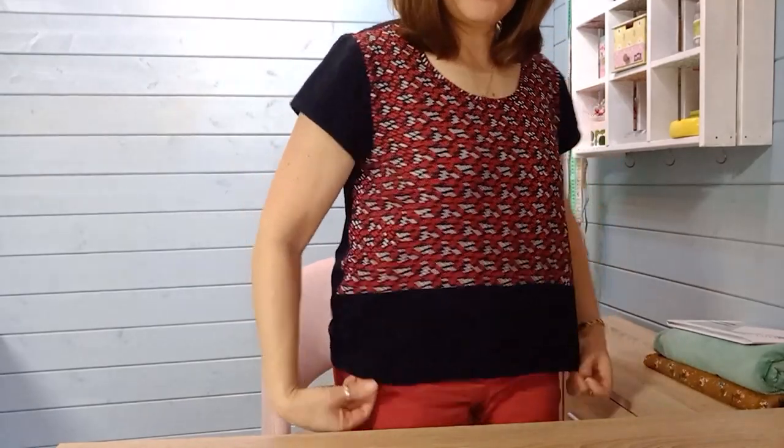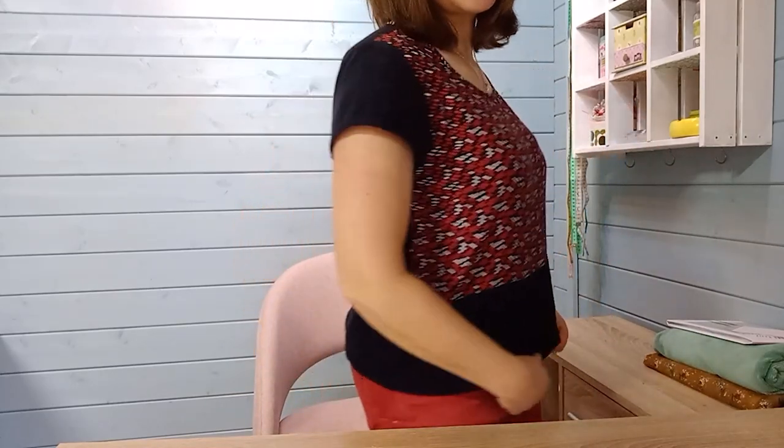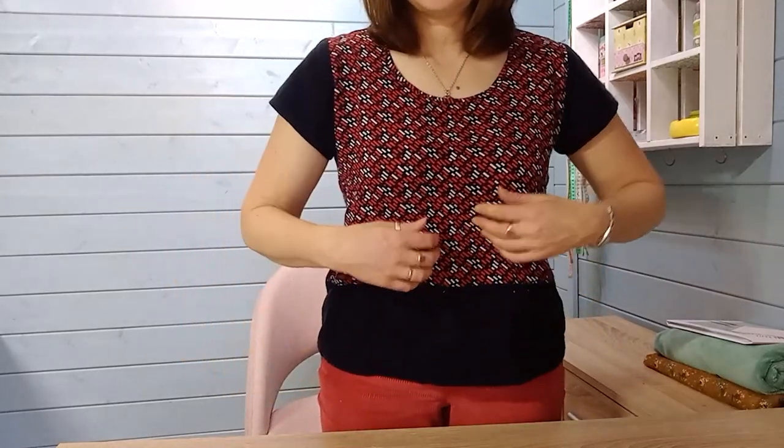Another thing I like to do with cord is mix it with other fabrics. This top has a baby cord back and sleeves, but I loved a viscose so much I made the front in viscose — this is the Grainline Studio Scout Tee. I even added a last bit of cord along the front hem. The cord doesn't make it too firm; the viscose is supported by the cord, so it's a good combination.